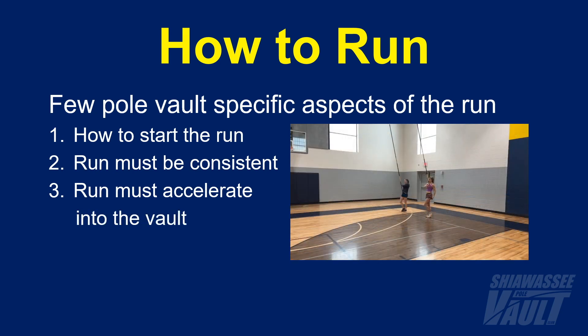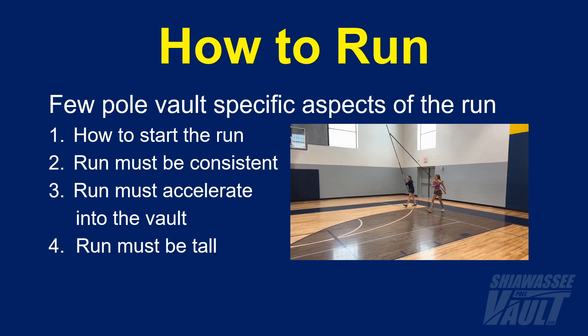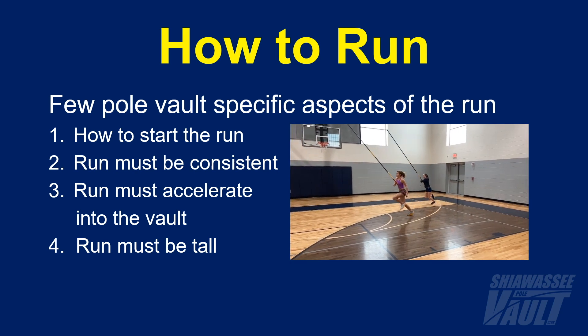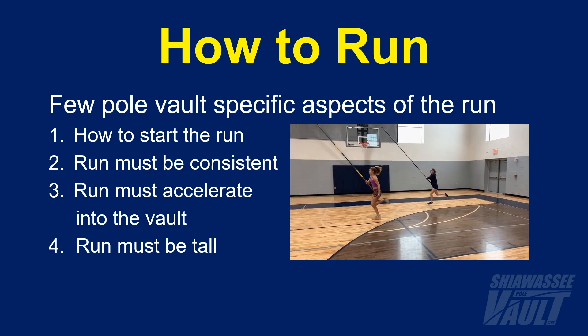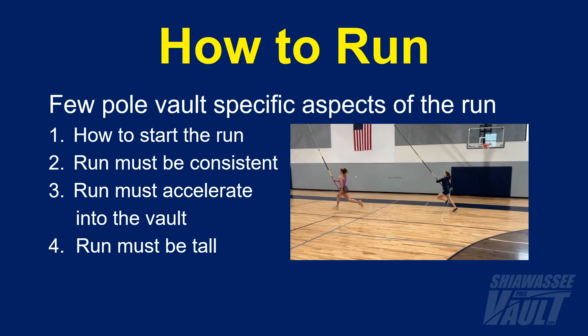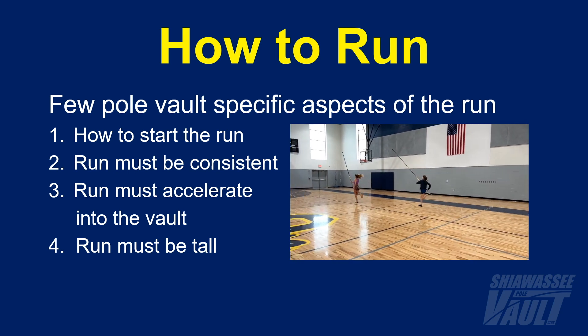The last point I'll touch on regarding the pole vault run is that the run needs to be tall. Some athletes naturally run with an excessive forward lean, and for some, an incorrect pole carry or plant can cause a forward lean, or sometimes even a backward lean. Leaning forward or backward causes problems with the plant and takeoff, so make sure your vaulters are running tall and vertical.